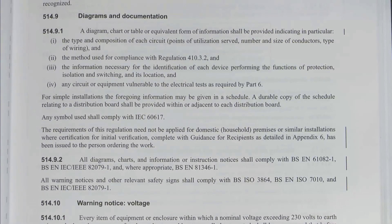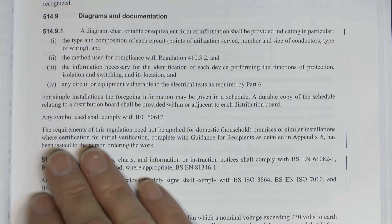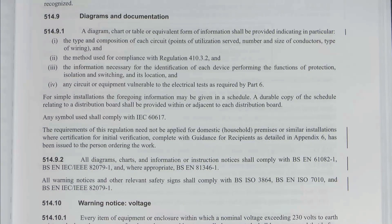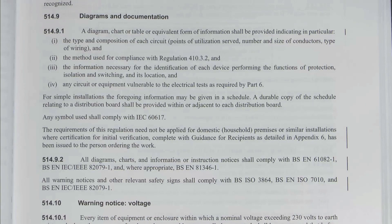Moving on to Diagrams and Documentation. Diagrams are always required, so nothing new there. But what is new is the piece where the requirements of this regulation need not be applied for domestic or household premises or similar installations where certification for initial verification, complete with guidance for recipients as detailed in Appendix 6, has been issued to the person ordering the work. So things like diagrams, charts, tables, information about wiring and circuits - all the things you would put on the consumer unit - don't necessarily have to be put there, provided you've given the proper certificates with all the information. It can just be given to them in the form of the certificate for the installation.